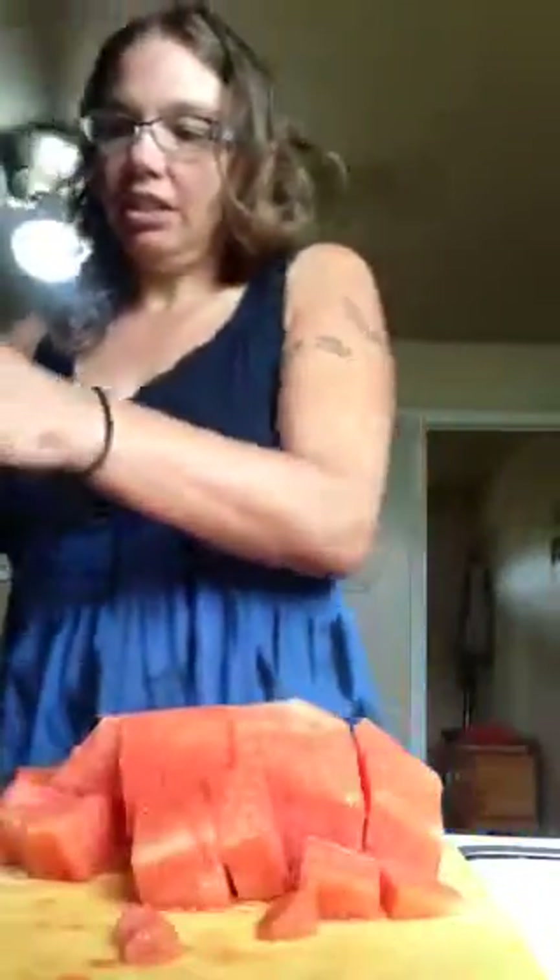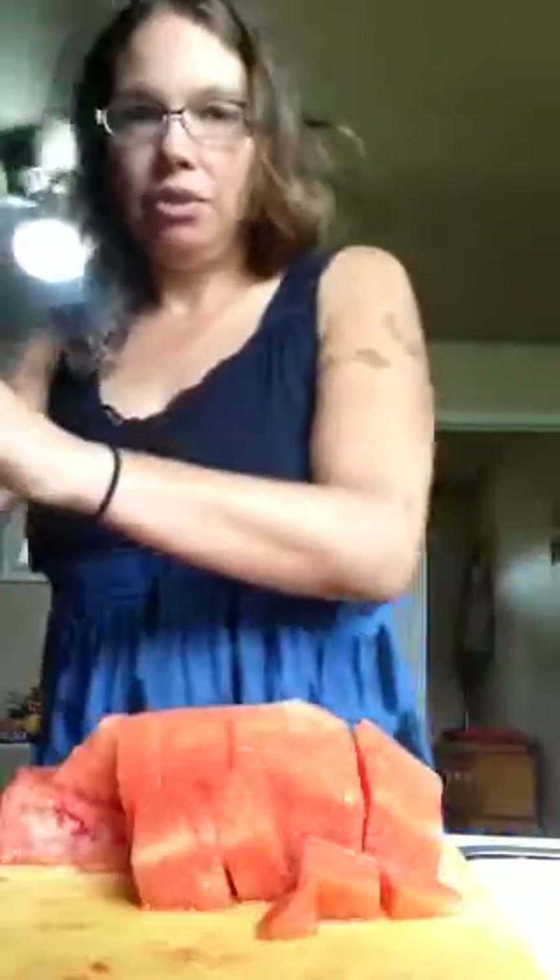And I just take this and stick it in the blender. Then I have a whole watermelon that I can eat when I'm at work. It's pretty much perfect. Working about six hours, that should hold me over till then. So I usually get about half in the blender, and then I blend it up, put it in the jar, and then do the other half. And that's it. Have a good day.